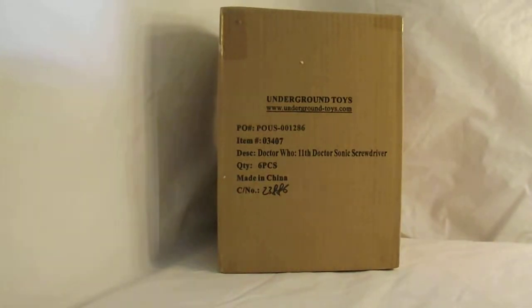This is a very specific video. Someone showed a concern about what the packaging of the 11th Doctor Sonic Screwdriver looks like when it is brand new.